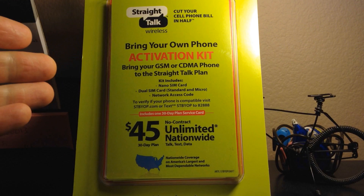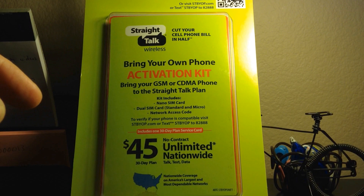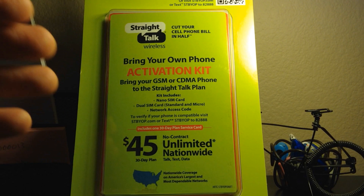Right now I'm going to be talking about the starter kit. I already have an iPhone 5 with my AT&T SIM, but I'm jumping off AT&T — I'm no longer on contract and I want to save some money.